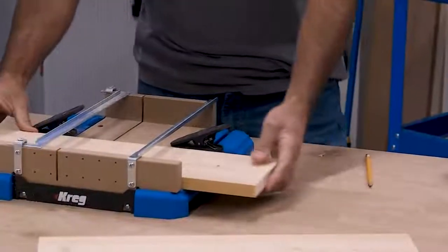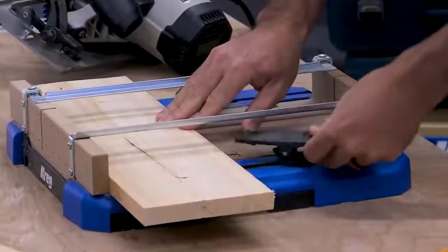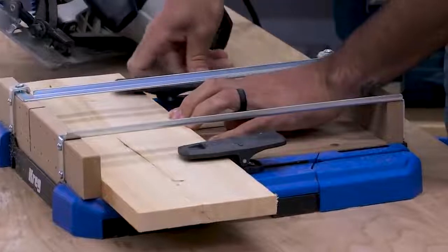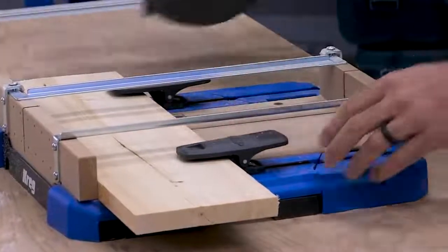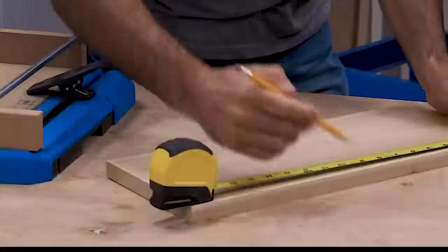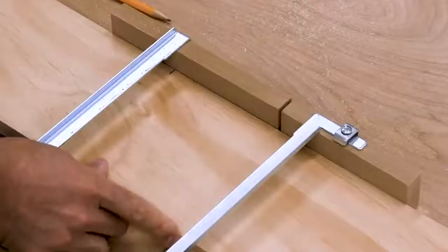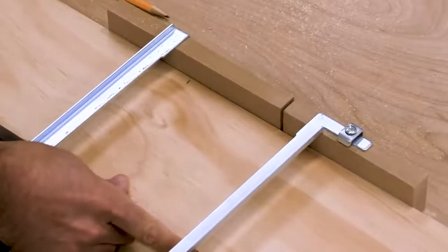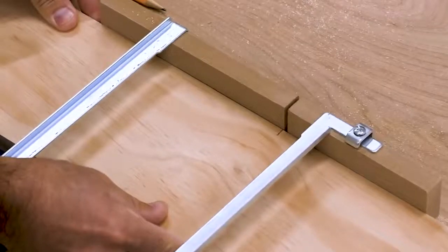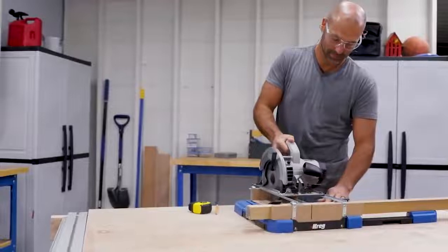While the guide rails support and securely guide your saw, the board you're cutting gets held securely in place too. A pair of adjustable hold down clamps keep the board firmly against the base and against the Sure Cut Backboard, so you can cut without worrying about the board moving around. The Backboard makes it easy to align your material for perfectly positioned cuts — because the kerf shows exactly where your blade cuts, all you have to do is align your cut line with the edge of the kerf on the Sure Cut Backboard, and you will know your material will be positioned exactly where you need it.